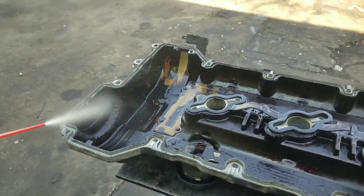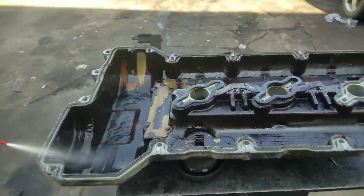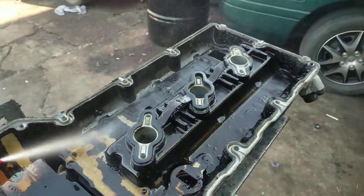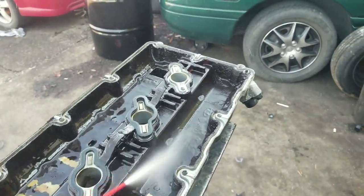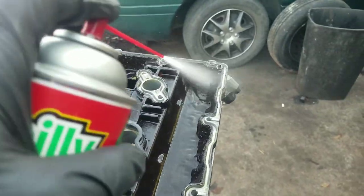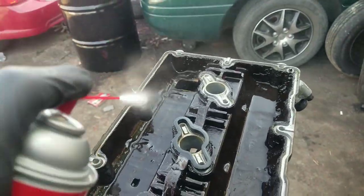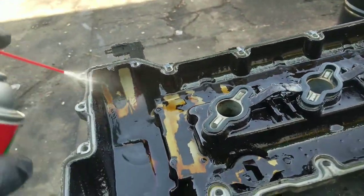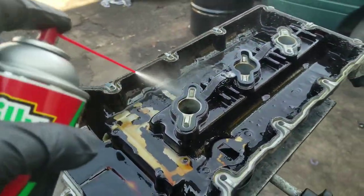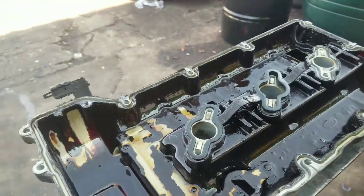We'll spray it down — if you've seen my other videos, you already know what this stuff is going to do to this oil that's cooked on to this valve cover. By the end of the process it'll be quite clean. Now when it's caked on like that, you may want to take a brush and brush it down, or you can just use a whole bunch of this stuff.